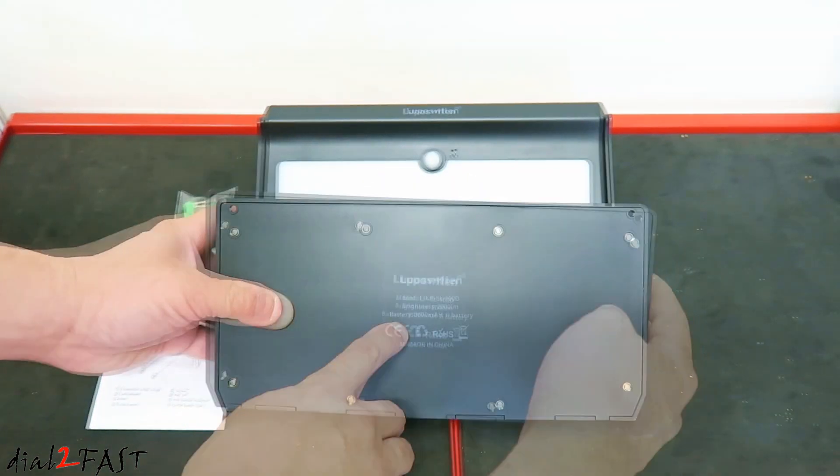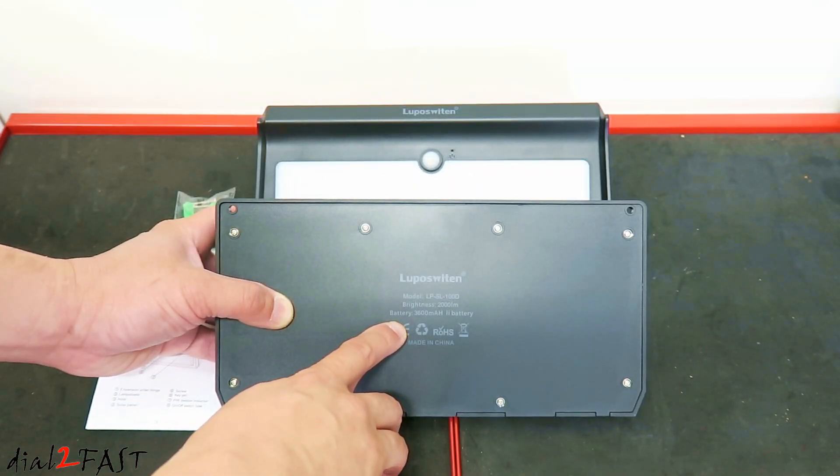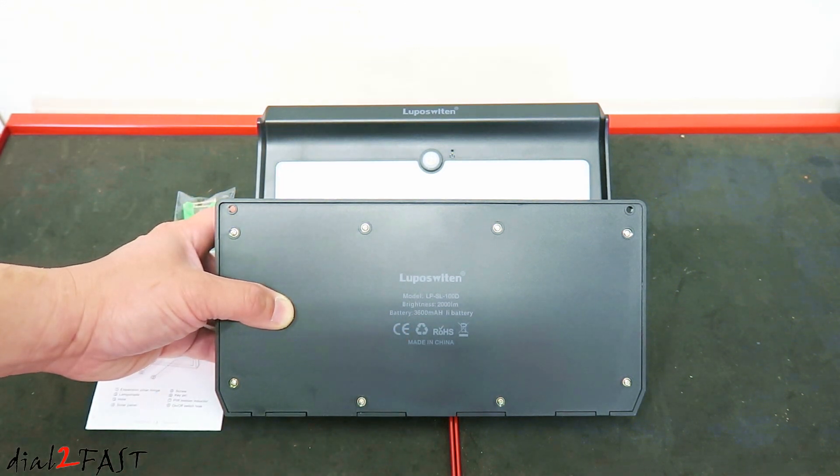Here's a look at the back. It tells you there's a lithium-ion rechargeable battery rated at 3600 milliamp-hours. It takes about eight hours to fully charge the battery, and the lifespan of the battery is about 5000 hours.